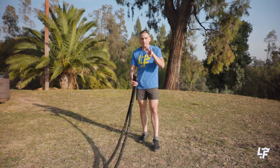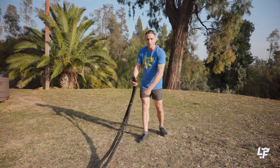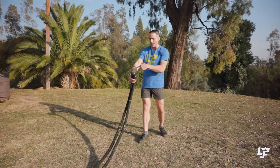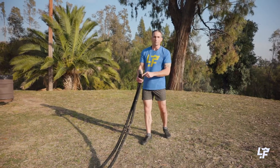So in order to generate a massive amount of power, you need to incorporate all three planes of motion and every single joint up the chain from your toe up to your nose and then down to your fingers.